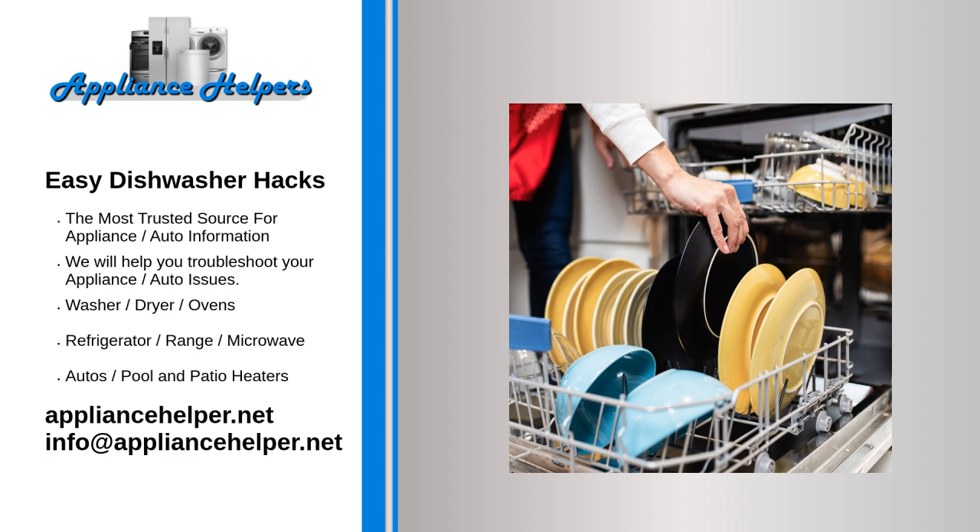Mix up your silverware basket. While a lot of lists like this will tell you to sort your silverware as you load it so it's easier to unload once it's clean, we say don't do that. If you sort your spoons all together, they'll likely nest into each other and won't get clean. Instead, mix them up by kind and place some up and some down.